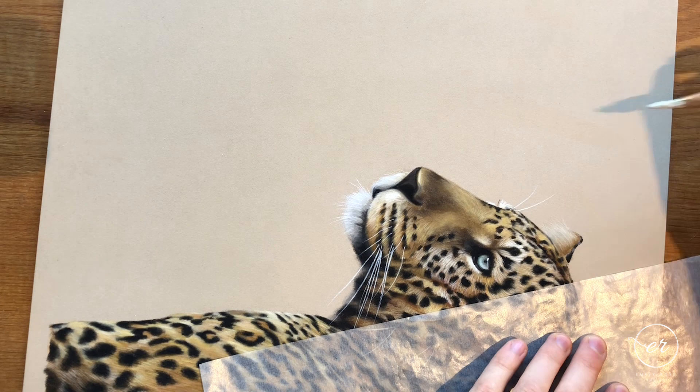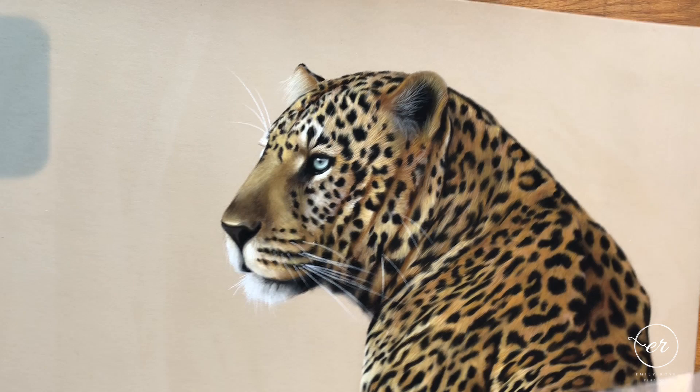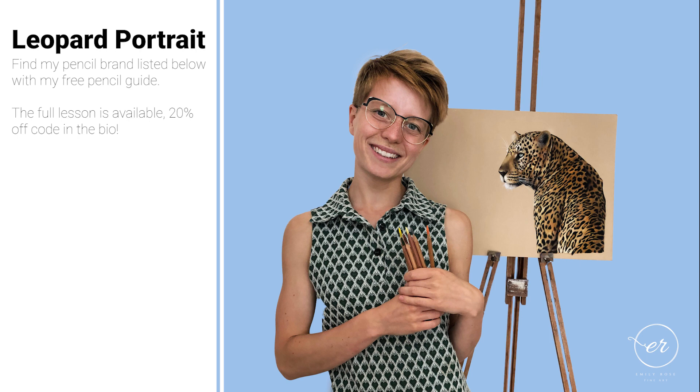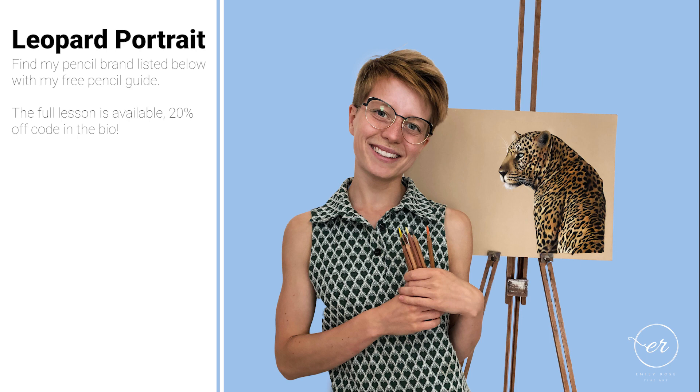Here we are — this is the finished leopard portrait, done in pastel pencils. You can find a link to the full video below with 20% off for all YouTube watchers. Thank you so much for watching. I've got more videos on YouTube including a tiger tutorial — hope to see you soon.